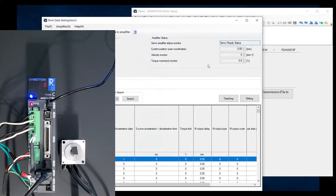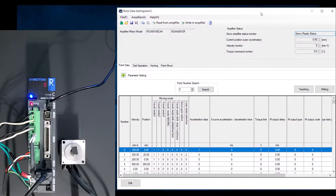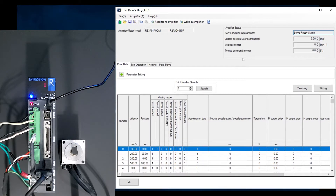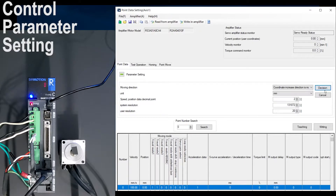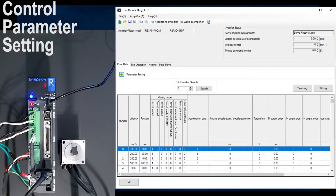Once you no longer have any alarms, go down to point data and select point data setting. This is where we're going to do our programming as well as setting values for our point data. There are two ways to change your point data settings. Under parameter setting, click the cross for a drop-down menu. Click edit and you can change the moving direction, coordinate increase direction, unit (pulse, millimeter, or degrees), speed, position, data decimal point, system resolution, and user resolution. Once you have set everything, click decision.